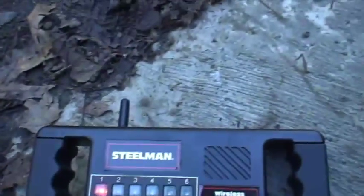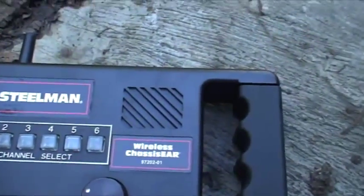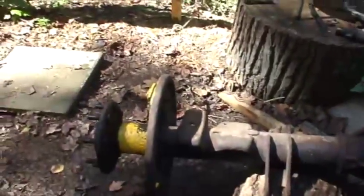Okay, I'm going to try this Steelman wireless chassis ears on this rear end here — just see what the bearings sound like, or the rear end, just see what it sounds like.